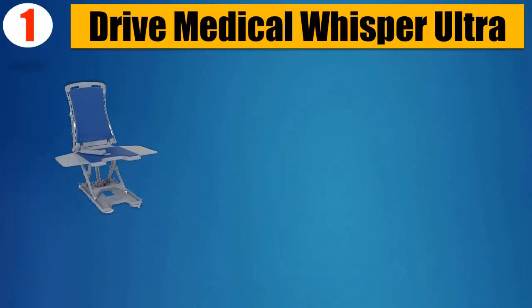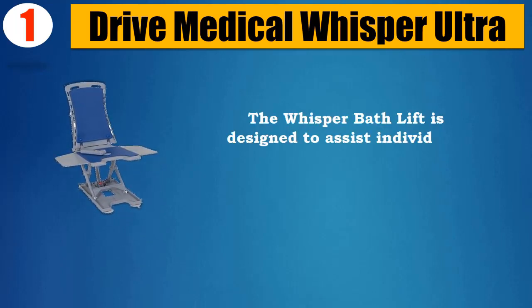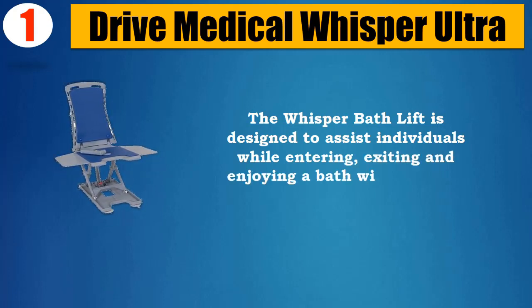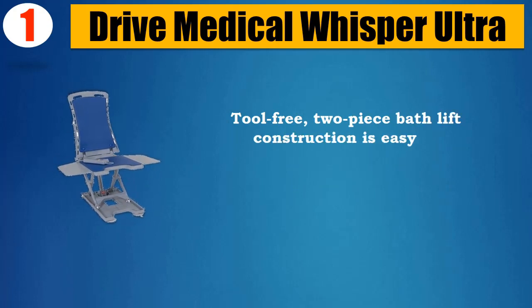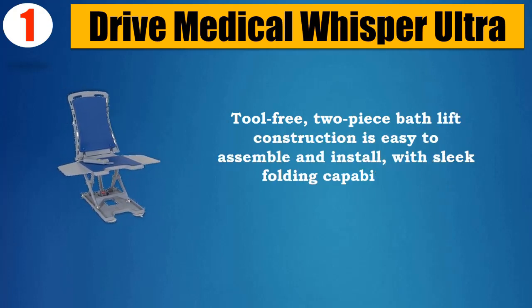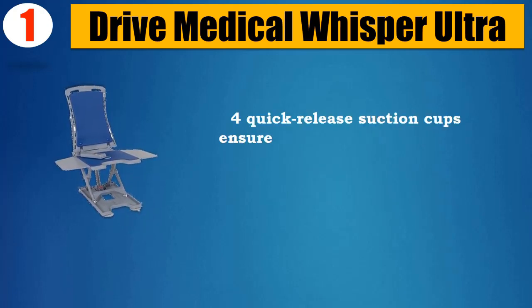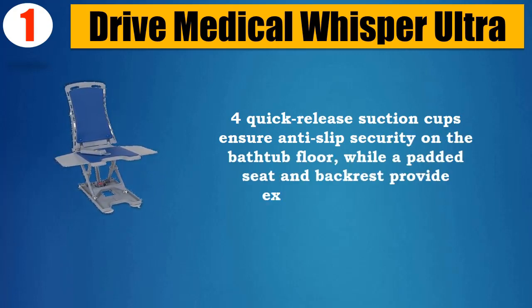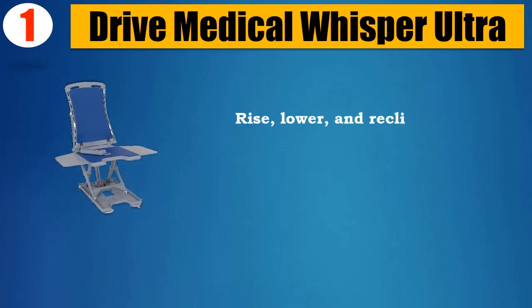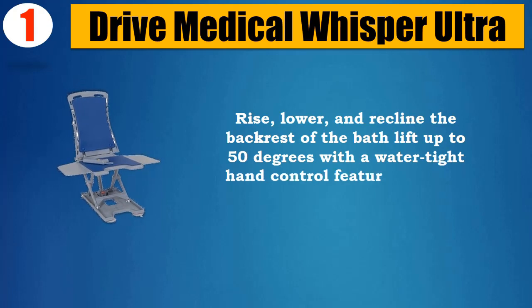Number 1: Drive Medical Whisper Ultra. The Whisper Bath Lift is designed to assist individuals while entering, exiting, and enjoying a bath with renewed independence. Tool-free two-piece bath lift construction is easy to assemble and install, with sleek folding capability for transportation and storage. Four quick-release suction cups ensure anti-slip security on the bathtub floor, while a padded seat and backrest provide exceptional comfort. Rise, lower, and recline the backrest up to 50 degrees with a watertight hand control featuring bright, easily accessible buttons.